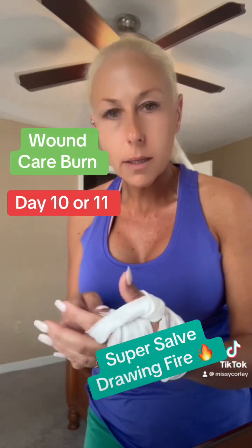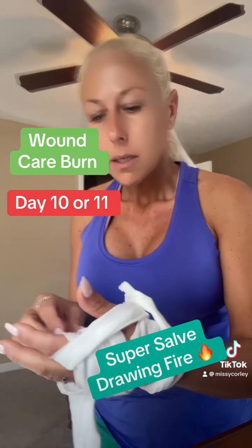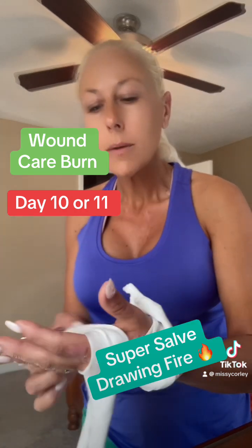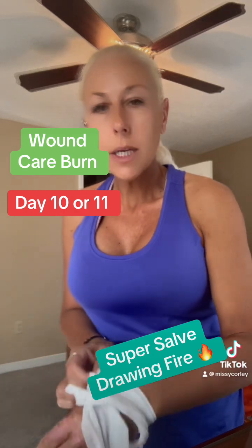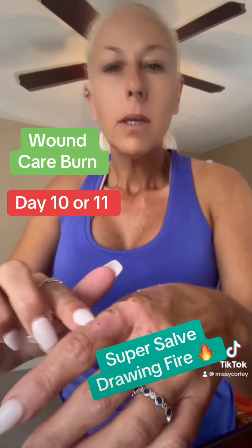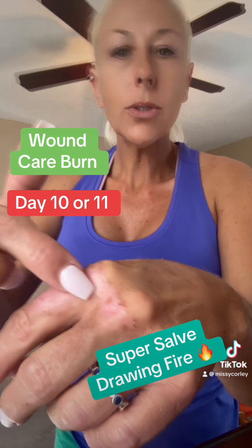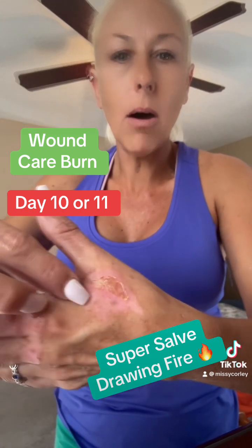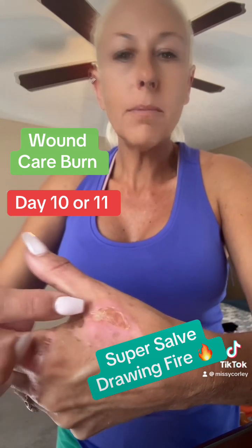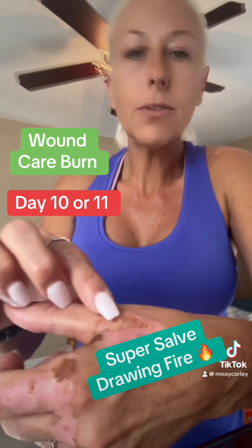Beautiful people, I'm going to document my super salve and my wound care. Right now, I had second to third degree burns on my hand from work, and I'm due to go see another doctor here soon. But you can see all the new skin that has popped up — it had blistered, bubbled up, and peeled completely off. This right here is a spot that must have been burned extra bad — that must be the third degree area because it just refuses to heal.